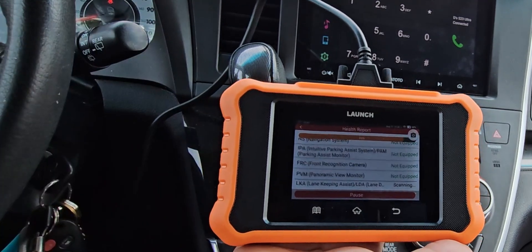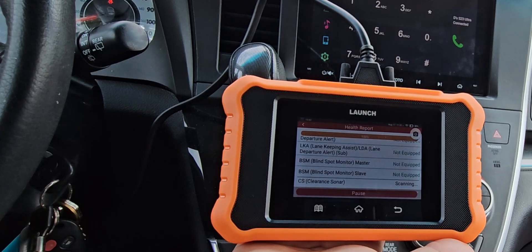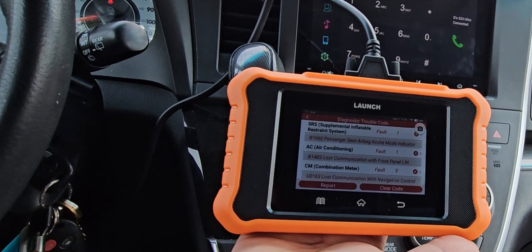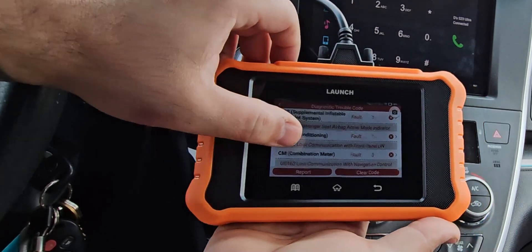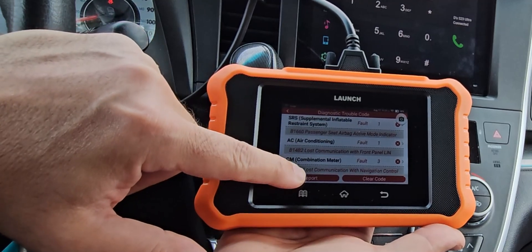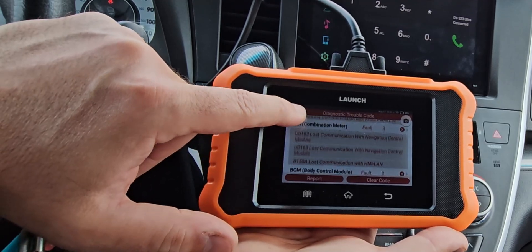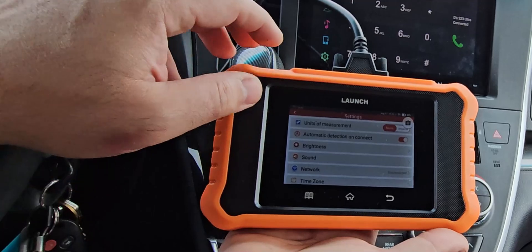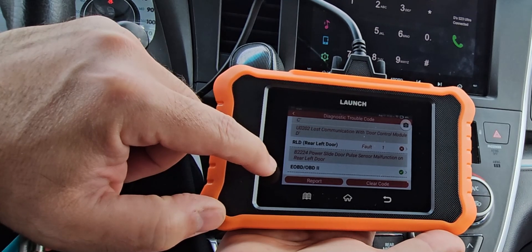Actually I have two fault codes — I'm interested to see what those are. The results show: passenger seat airbag active mode indicator, air conditioning fault, lost communication with front panel, lost communication with navigation control module — but this car doesn't have a navigation control module, so that could explain it. Also: lost communication with door control module, and power slide door pulse sensor malfunction on rear left door.